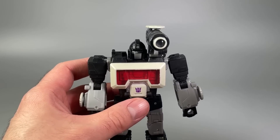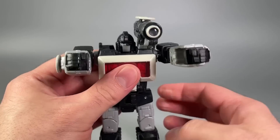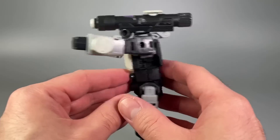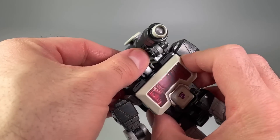One other word of warning: the ball joints in the shoulders are incredibly tight — I'm shocked at how tight they are. I don't think I've had a figure this year with ball joints this tight, so just be wary.